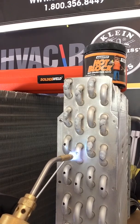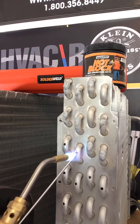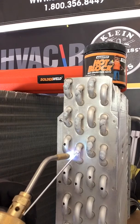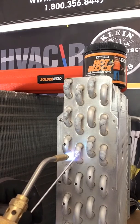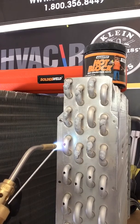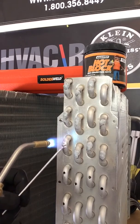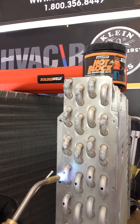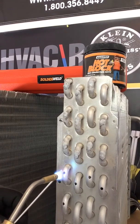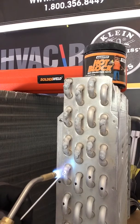This is not for microchannel — microchannel has its own kit. This is only for holes in aluminum tubing, maybe a line set where you don't want to replace the whole line set. It takes a little bit of practice, but once you get it down, you can see how easy it is to fix that coil.